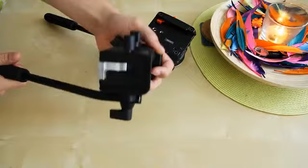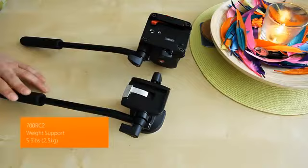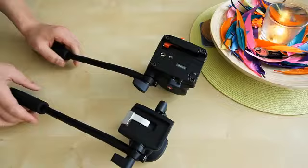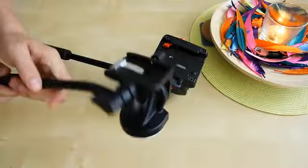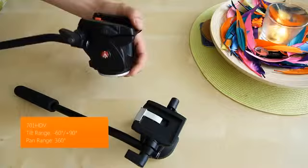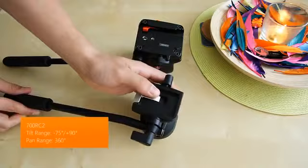The 700RC2 can support up to 5.5 pounds (2.5 kg), while the 701HDV can support 8.82 pounds (4 kg). Both heads have 360-degree pan. When tilting, the 701HDV goes up to 90 degrees forward and 65 degrees backward, whereas the 700RC2, because of its smaller size, can tilt up to 75 degrees backward.